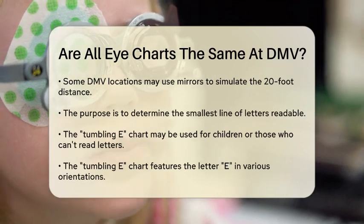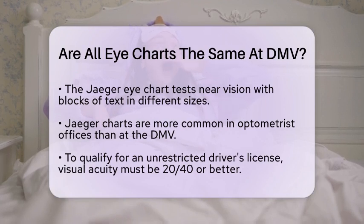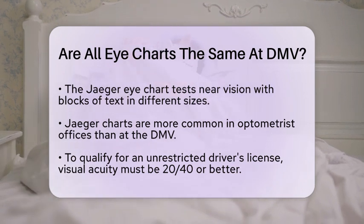Another type of chart, though less commonly used at the DMV, is the Jaeger eye chart. This chart is primarily used to test near vision and consists of short blocks of text in various type sizes. While it's more often used in optometrist offices, it's not typically part of the standard DMV vision test.